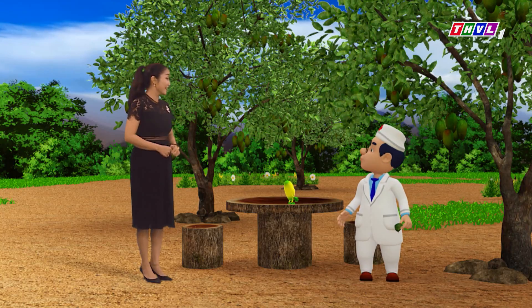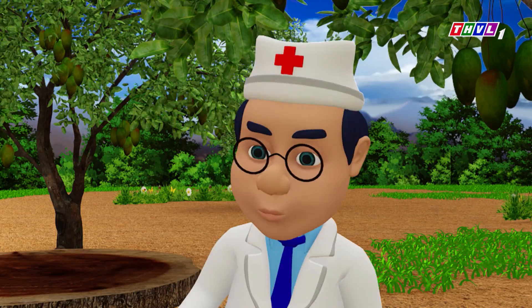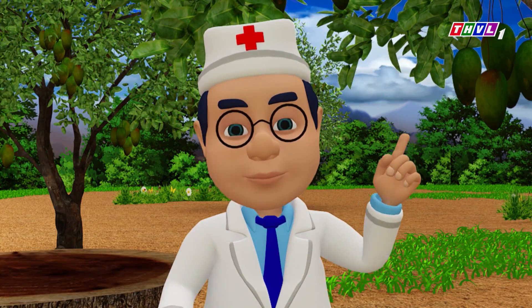Nhưng mà Dr. Khỏe ơi, dùng xoài để chữa bệnh đau dạ dày thì nên dùng như thế nào? Cũng sắc lá xoài, nhưng uống khi bụng đói vào lúc sáng. Hỗn hợp nước này sẽ đóng vai trò một loại thuốc bổ dạ dày và giúp ngăn ngừa nhiều bệnh dạ dày khác nhau.